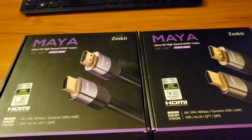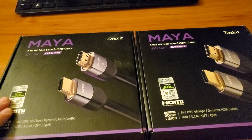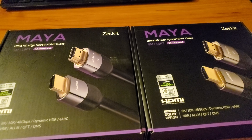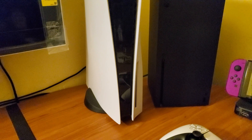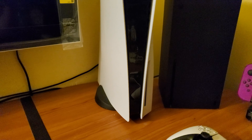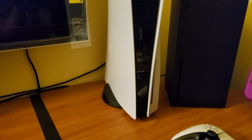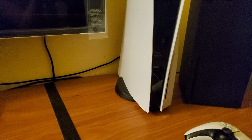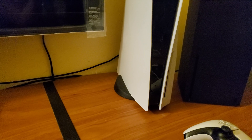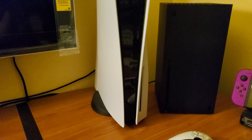Today I got in the mail my ultra high-speed HDMI cables by ZestKit. I just need these cables to do 4K 120Hz for these guys right here — as you can see I got cables over here. It's my Sony X900H. I ordered a wall kit today so that these cables will not be shown at all, so there'll be no more cables over here.